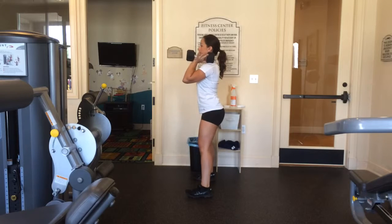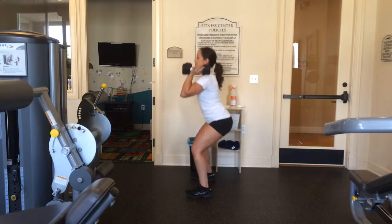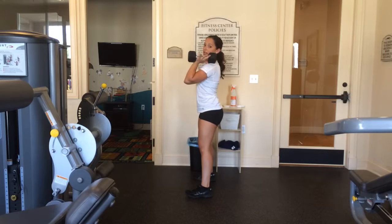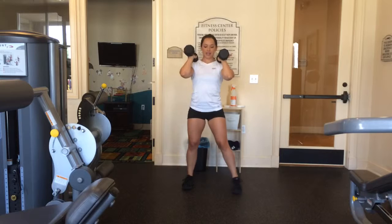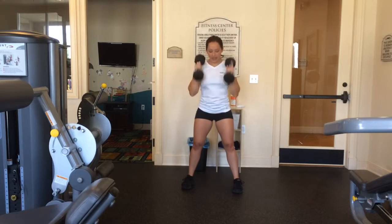Down, up. Down, up. One more — down and up. Notice how I'm holding these weights: I'm just letting them rest on my shoulders. I'm not holding them up here — that would be terrible. Keep everything nice and solid. The weight is in your legs.